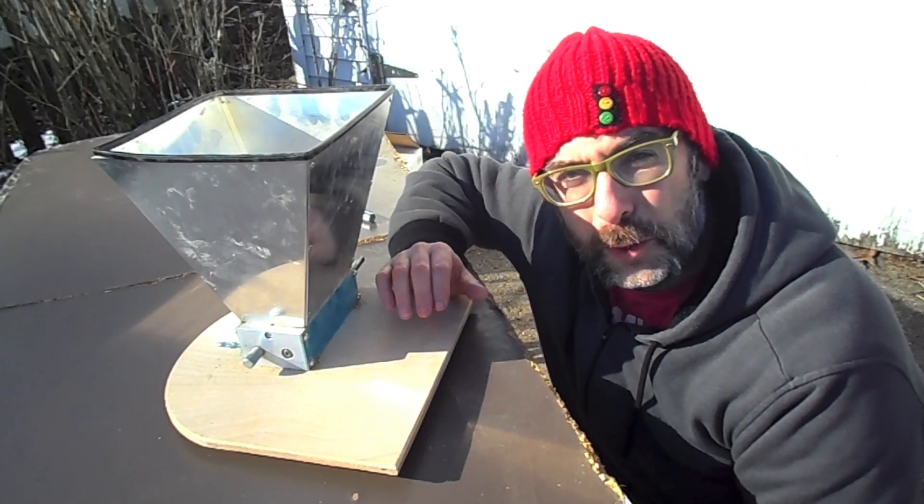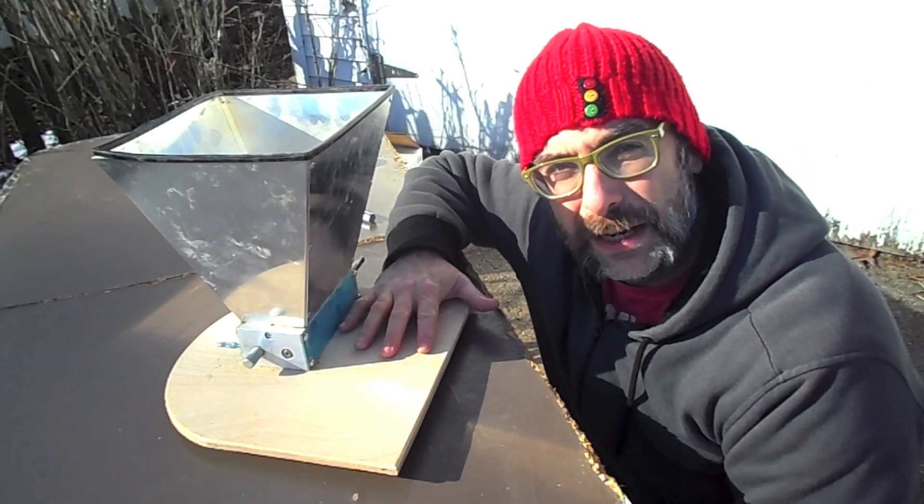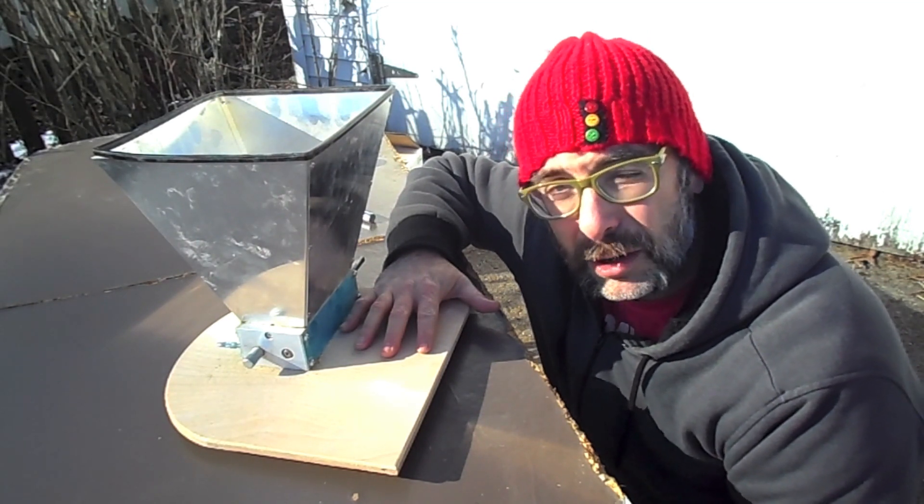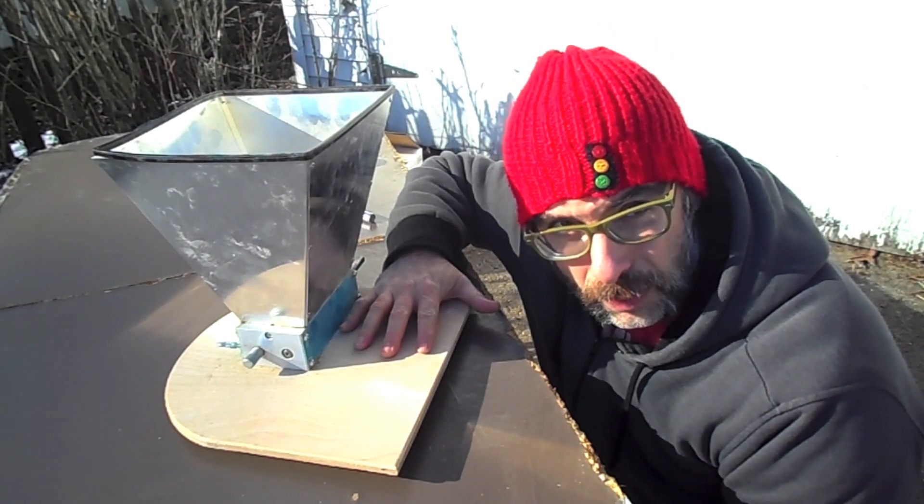It's the Easy All Grain Series on Hypo Brew and today we're going to be talking about this little piece of machinery that you can add to your brew house. It is the grain mill.